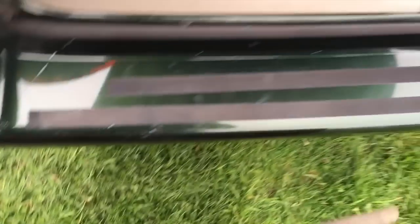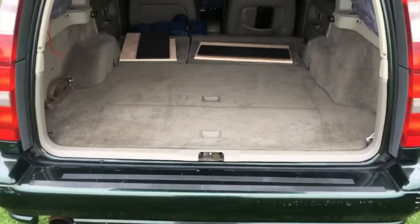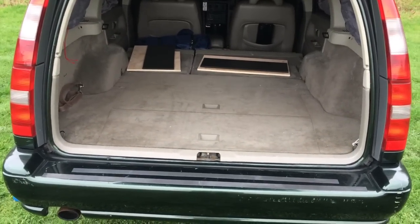Just lower those down there so you've got that in place, and we've got our second fixing. Drop that in — and there we go, that's all away. So I'm now going to get the bed out and show you how that works.